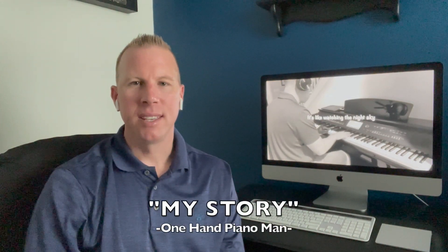Hi, how you doing? My name is Sean Hogan, and I'm the One Hand Piano Man, and this is my story.